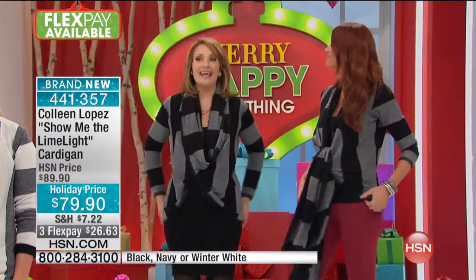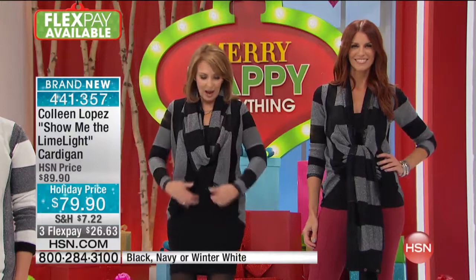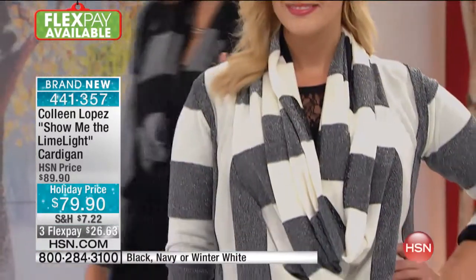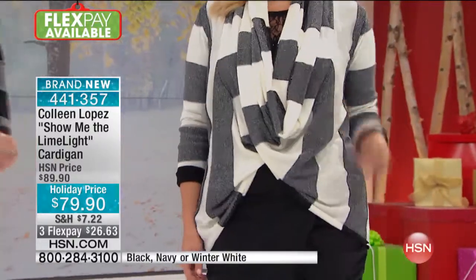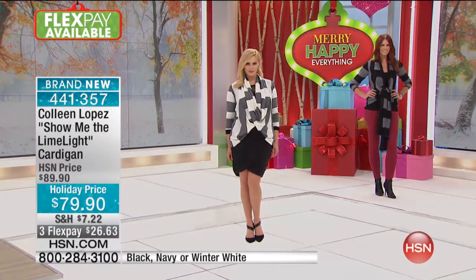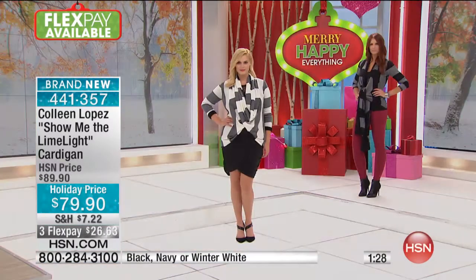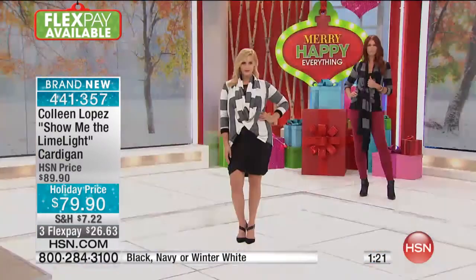That looks cute too. I love the length — it covers the derriere, which is very nice, so you get good coverage. It hits at a really flattering spot. You can see it with leggings, dresses, skirts, jeans — it's just a really cool piece. The white has that silvery lurex with little pops of black. The black is black with lurex. The navy is navy with lurex. If you like a little nod to nautical — there's that stripe — this is very americana chic, americana glam.